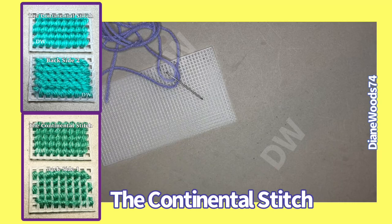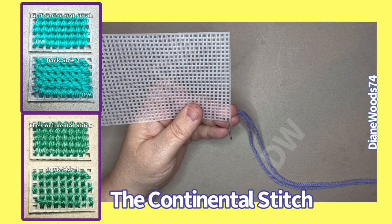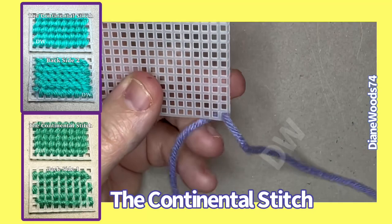So what you do is you take your thread here. Now remember, on plastic canvas — let me zoom down. So on a Continental Stitch, as they call it, from what it said online, you're gonna skip the first box.